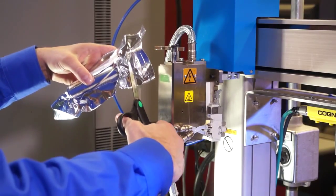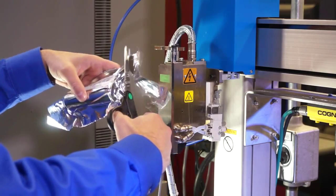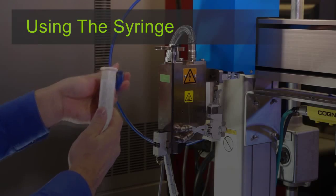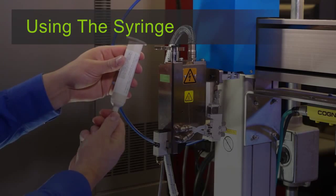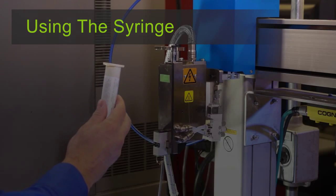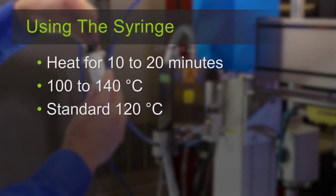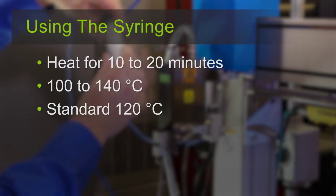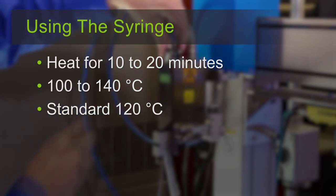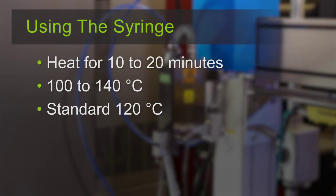If you are using a syringe, carefully open its vacuum-sealed pouch with scissors. Remove the syringe from the pouch, remove the end cap, and the tip cap. Insert the syringe into the dispenser, attaching the dispensing air pressure cap. The Dow Corning silicone hot melt adhesive should be heated to between 100 to 140 degrees Celsius; the standard temperature is 120 degrees Celsius. Heat the product at this temperature for 10 to 20 minutes prior to dispensing.